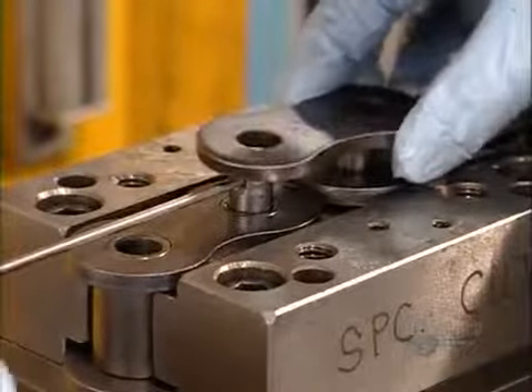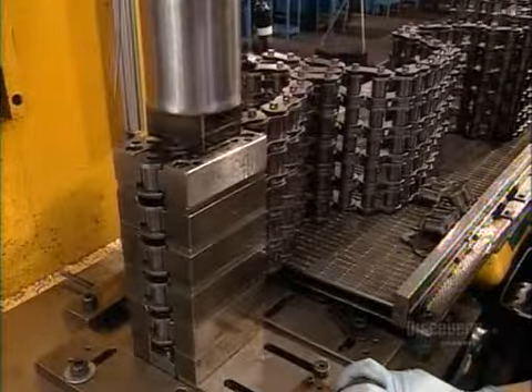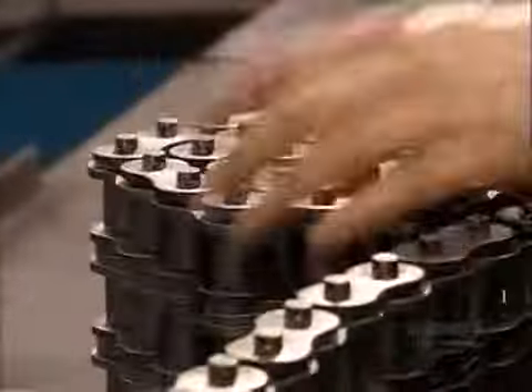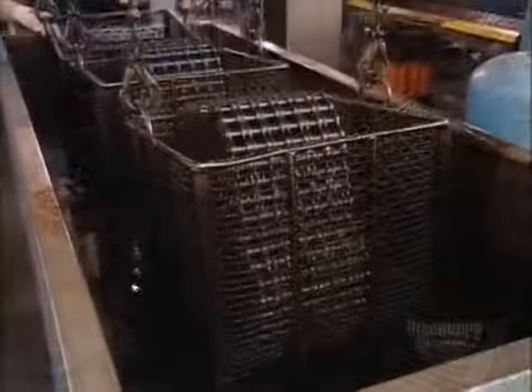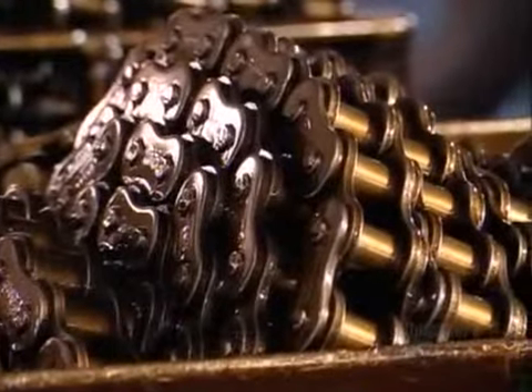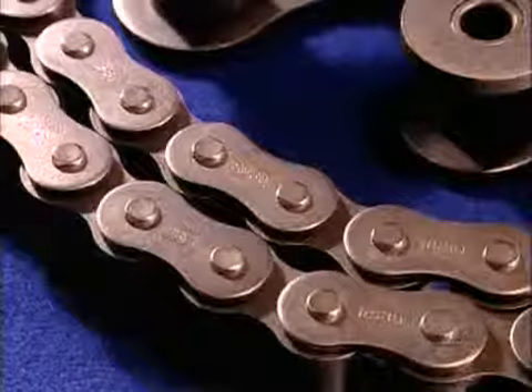This produces heavy-duty roller chain. The one shown can handle 400 horsepower. Finally, they lower the roller chain into a vat of hot grease to lubricate the joints. And that's the chain of events that leads to the roller chain.